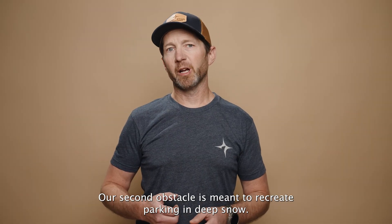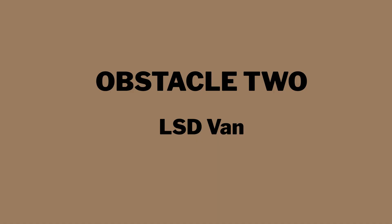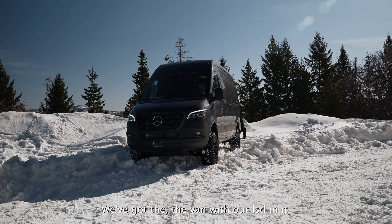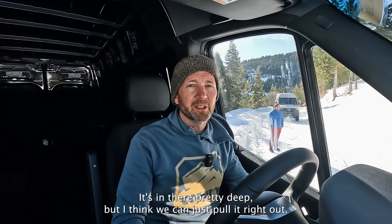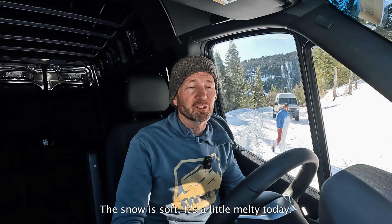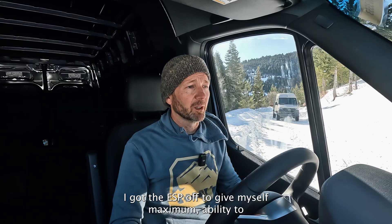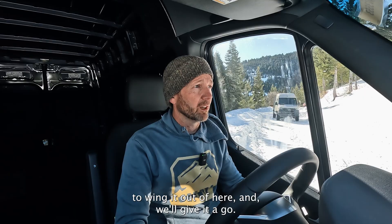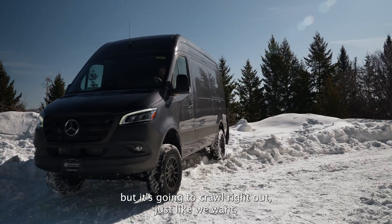Our second obstacle is meant to recreate parking in deep snow, a common situation you might find yourself in while skiing. We've got the van with the LSD backed over the snow bank, over the snow plow curb. It's in there pretty deep, but I think we can just pull it right out. This will be a pretty good test of the limited slip — the snow's soft, a little melty today. I've got the ESP off to give myself maximum ability to get it out of here. Spinning a little bit, but it's going to crawl right out just like we want.